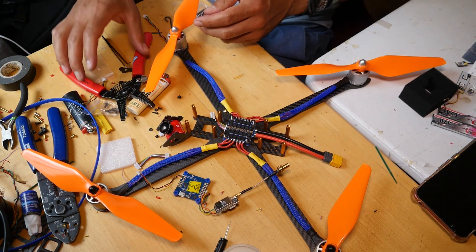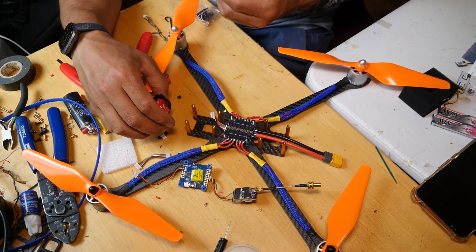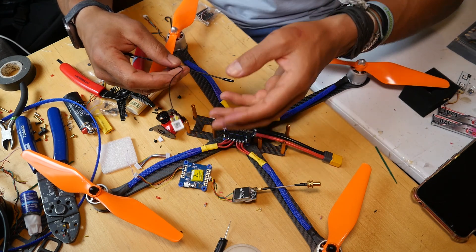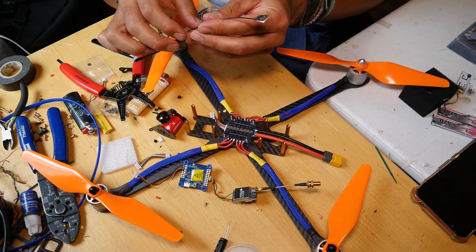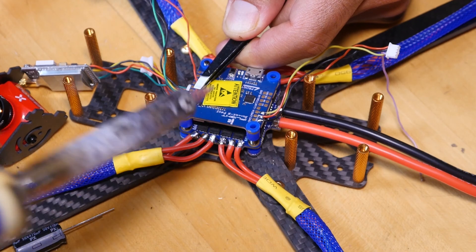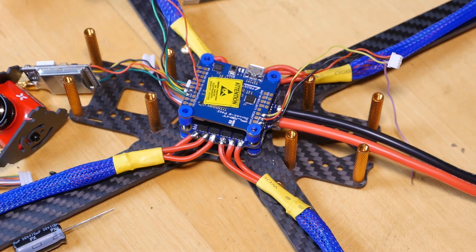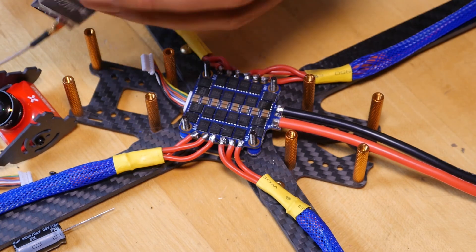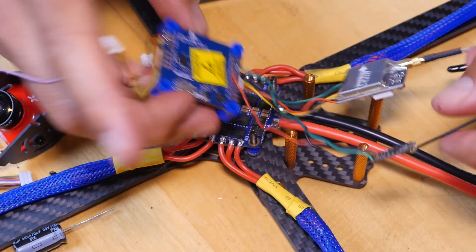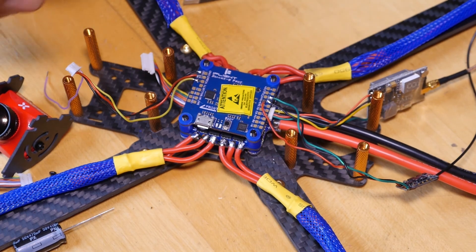We're getting close. We have this guy all soldered up ready to go, and the camera in its cage ready to go. I should probably solder on this guy — I'm going to be using the R9M receiver, it's so small and little. Perfect. Everything's connected — should fly like a dream now. We have the receiver, we have VTX, everything all connected. Oh yeah, this is going to be great. Let's put it together.